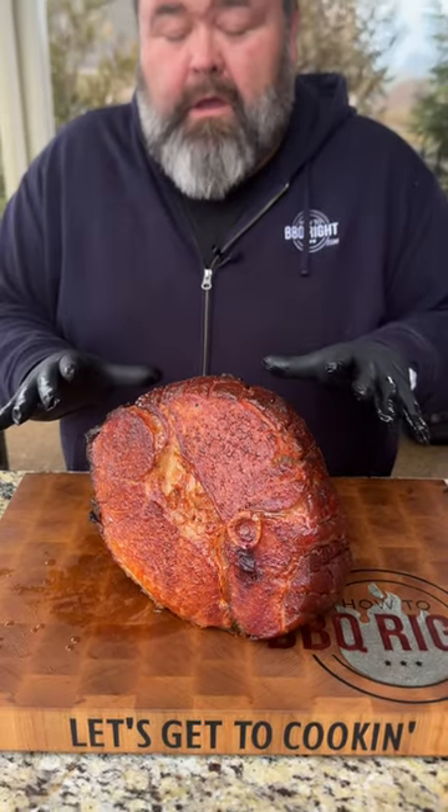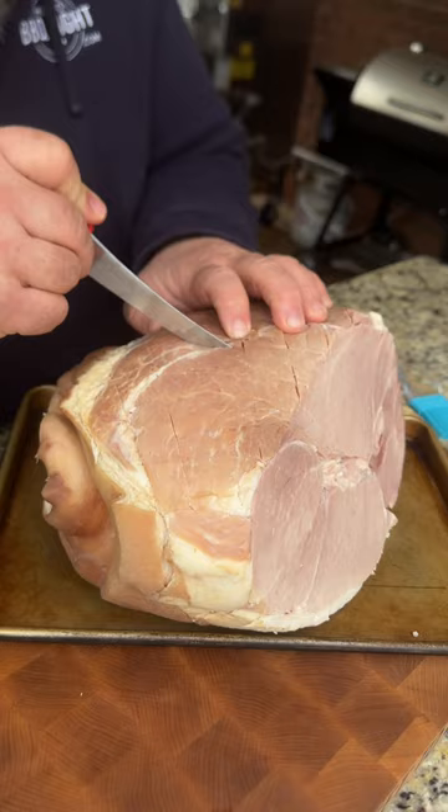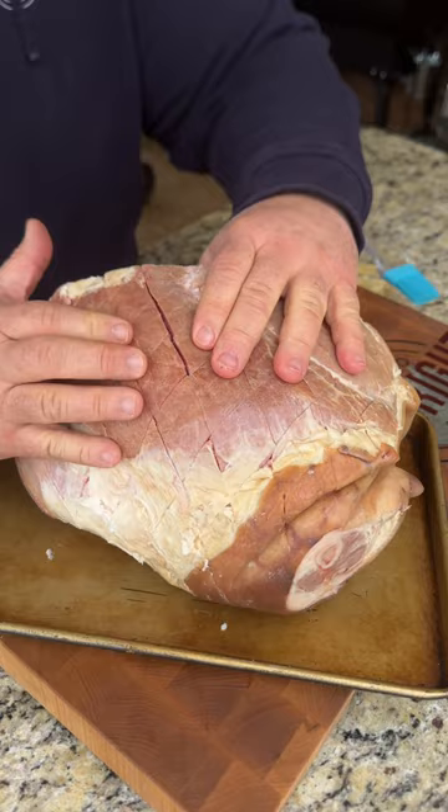Double smoked apple cider glazed ham — this is gonna be perfect for Easter. Starting with a fully cooked shank ham, score marks are made on the outside to create nice cracks or crevices to get some seasoning, some smoke, and to make it look good on the table.